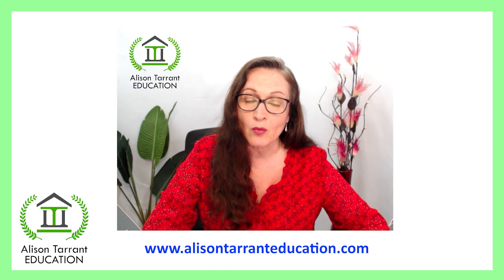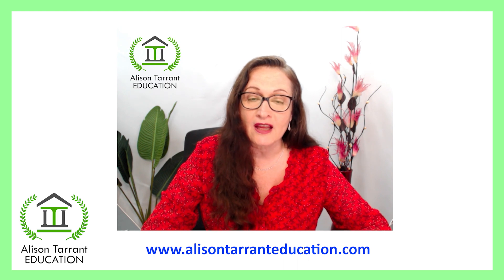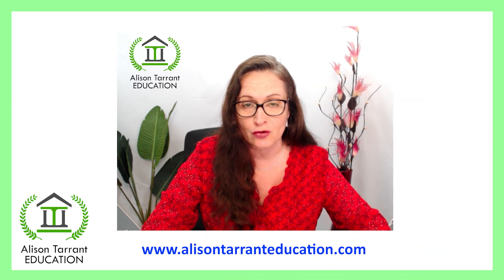If you or someone you know does not know their times tables, please take advantage of this program. Click on the link above or below this video for further information. Enjoy your learning experience with us and learn at your own pace.